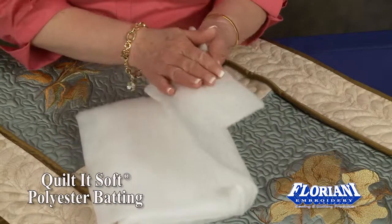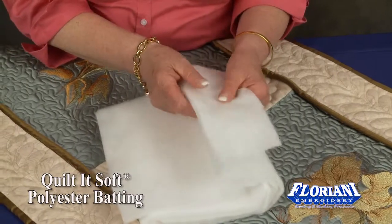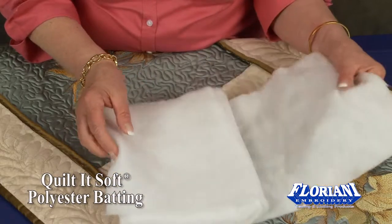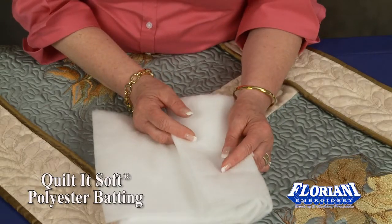It is wonderful for light weight, and the great thing about this is it cannot be harmed by moss or any mildew. It's very machine washable. It has a wonderful loft to it and it will offer beautiful drape to your quilts and your projects.